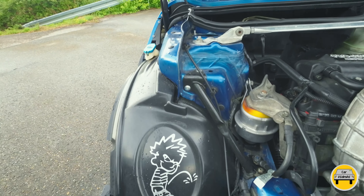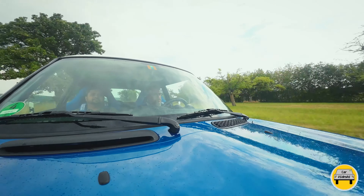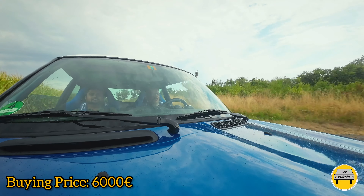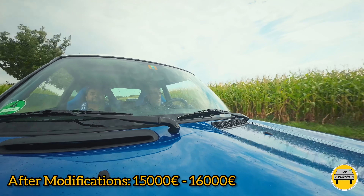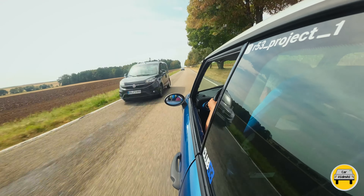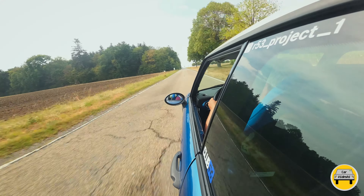Let's take a small drive and discuss some interesting facts. This car was purchased in 2018 in used condition for around 6,000 euros, and today after all modifications its actual value is around 15,000 to 16,000 euros. So if you want to modify your car, understand that modifications are not cheap — and you need to commit to keeping the car long-term.